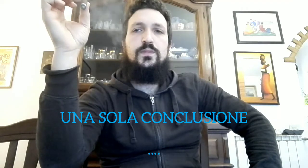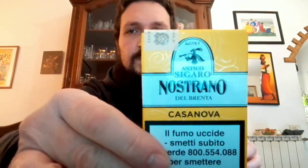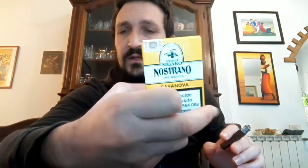Ciao a tutti ragazzi, finalmente ho le lenti a contatto, oggi sto comodo senza i miei fondi di bottiglia. Volevo condividere con voi a caldo le mie opinioni su un prodotto che incredibilmente fino ad oggi non avevo mai provato: ossia i Casanova della Nostrano del Brenta. Si tratta di cinque sigari ammezzati al pacchetto.